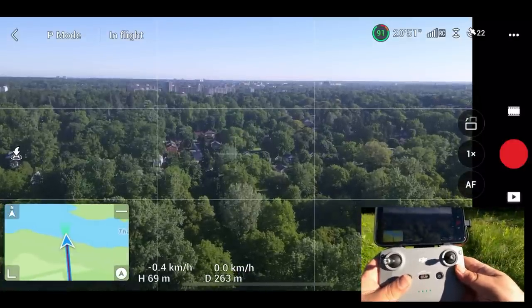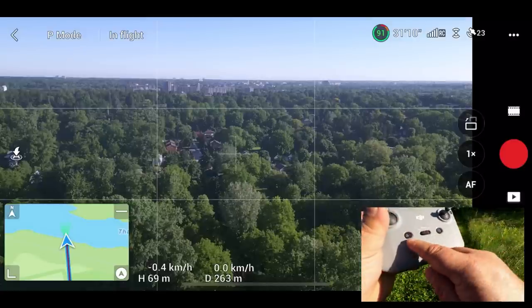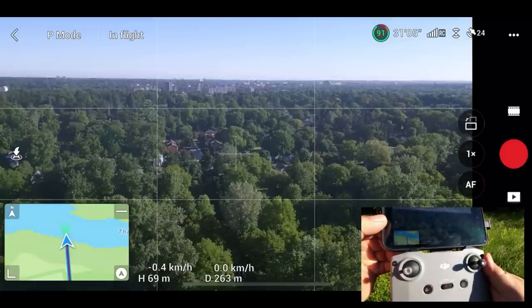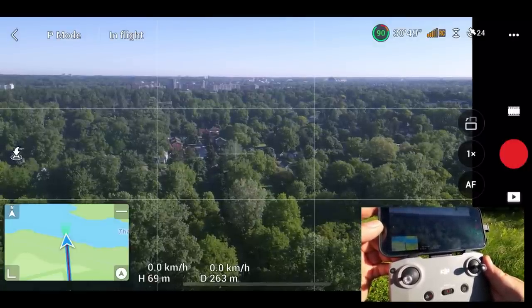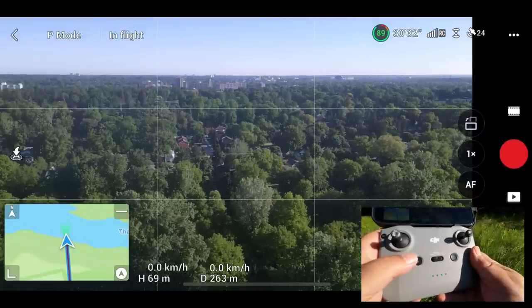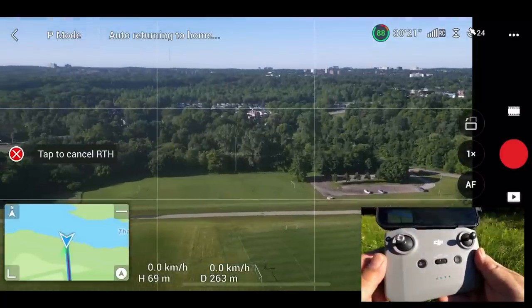We're out 263 meters. Now there are two different ways in which we can initiate a return to home. We can use the return to home button on the controller, or we can use the button on the left hand side of the screen. That button on the left hand side of the screen was a takeoff button when it was on the ground, but once we're up in the air it turns into a return to home button. If we press and hold the return to home on the controller — you want to do a long press — you can see that the drone automatically comes directly home.